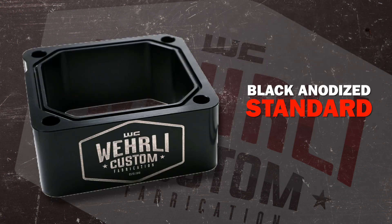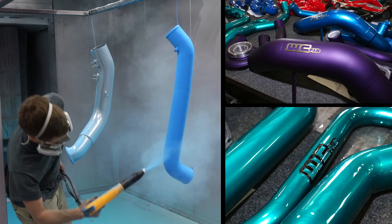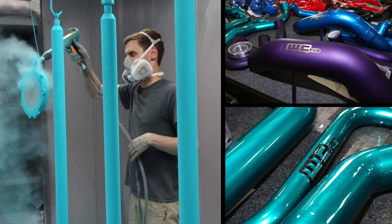The grid heater delete comes standard in a black anodized finish — this one here done in our signature WC Fab Gray. Like all of our products, we offer it custom powder coated in-house if you want to match our 3.5-inch high-flow intake horn or any other powder coated product you may have.